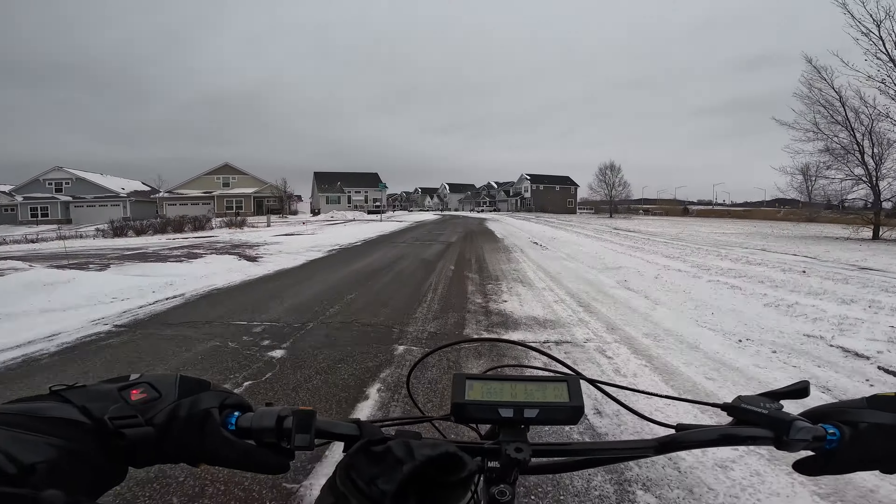Alright guys, that was a fun little ride — got out in the snow with the fat bike. Leave a comment, let me know how you're doing. Hopefully you guys can hear what I'm saying and I will see you in the next video. Stay safe and stay warm — I hope everybody's doing well. Catch you guys next time, thanks for watching. Peace out.